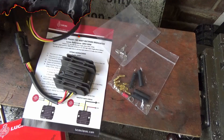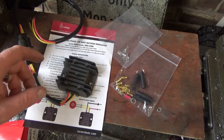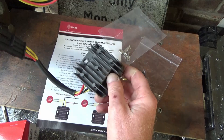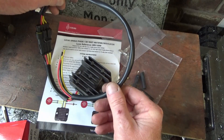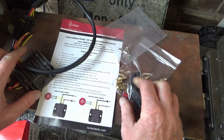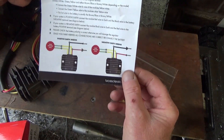Rather than replace the zener diode and everything individually, I've got a solid state rectifier regulator to go on. This is what I bought - it's a Lucas, as you can see on the box. It's a solid state rectifier regulator that replaces both the zener diode and the rectifier, which is over 40 years old now.